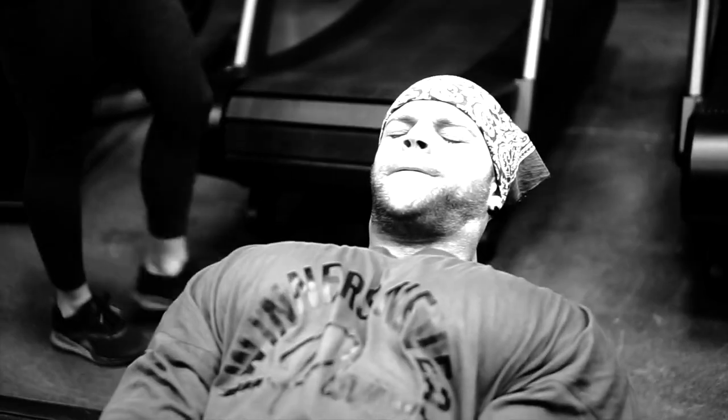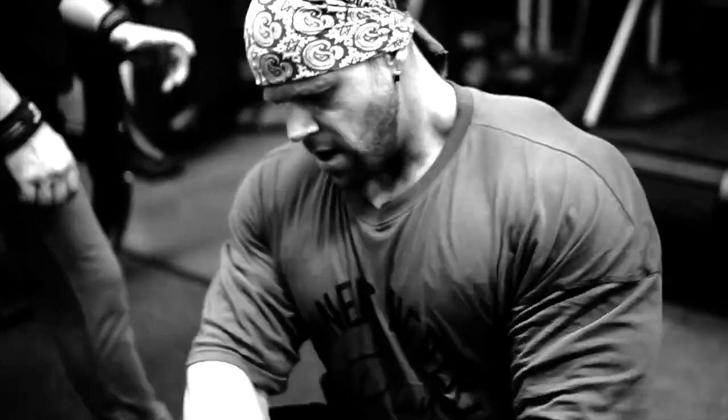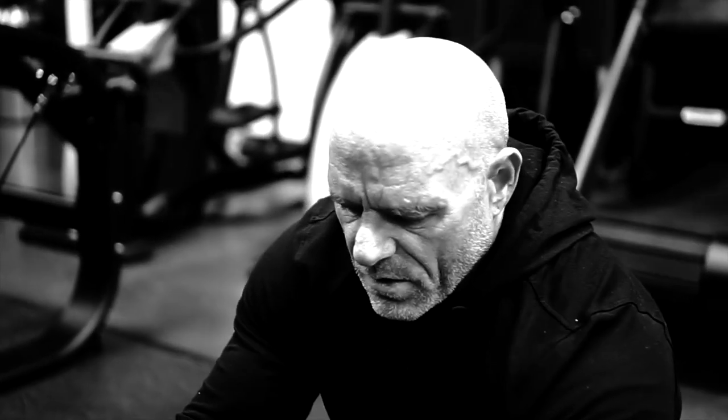Most people, as they become tired, their range of motion or posture position will change, and ultimately that's going to take away stress and load from the area you're working. Yes, you're going to be able to perform more repetitions, but you're actually going to be deloading that origin area of your back that you're really trying to target.